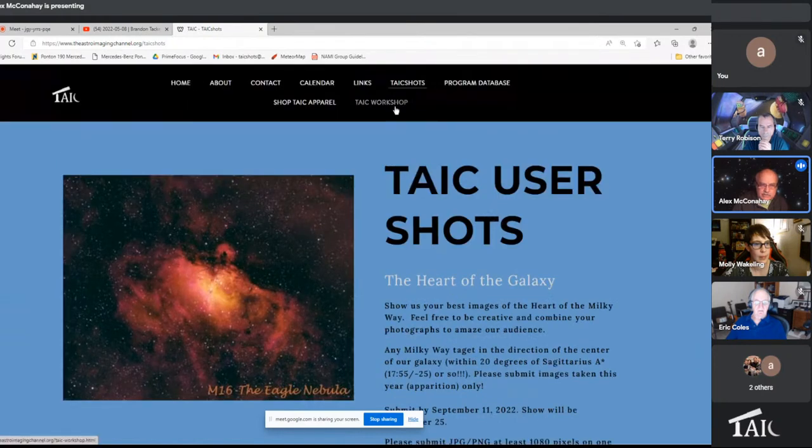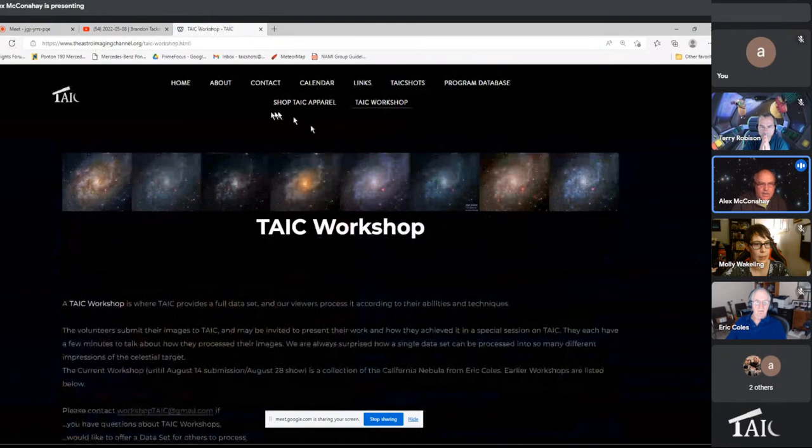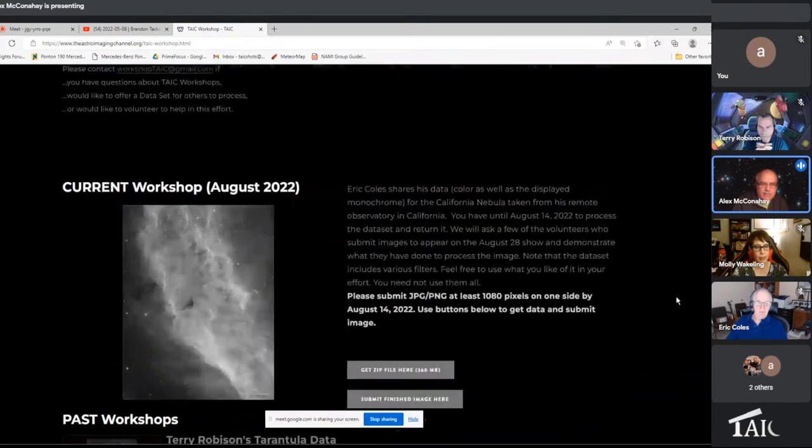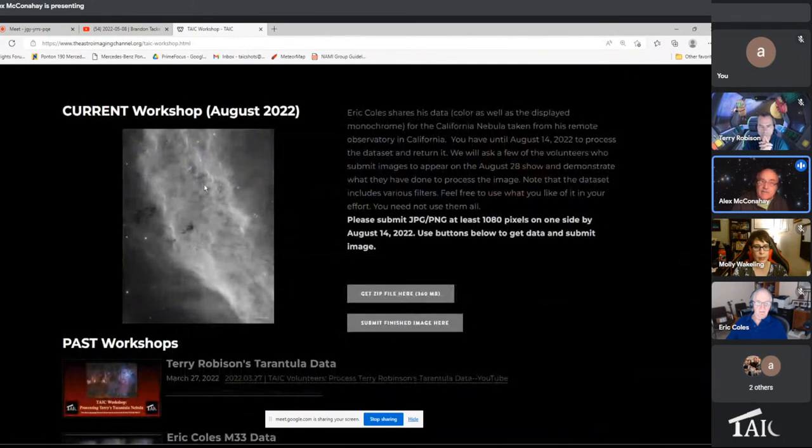There's another set of things I was doing on the webpage this morning. Every so often we have workshops, and it's always amazing to see how this is all one set of data — one collection. I think this is Eric's M33. People have all their own interpretations of what that data should look like. Here's another chance to put that together. This time I put in one of Eric's images — a California Nebula, a monochrome image.